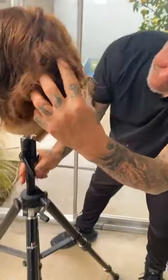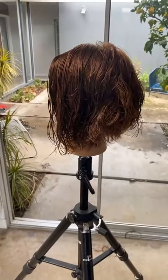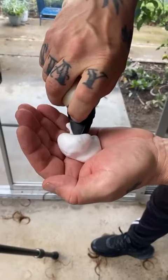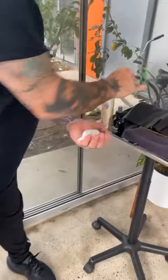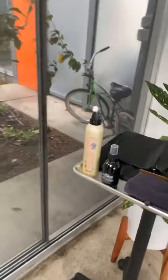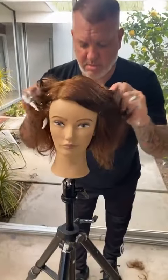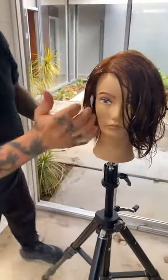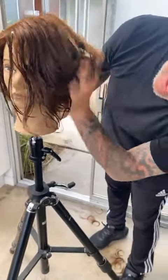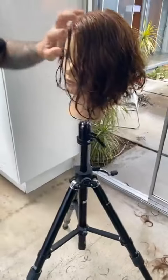What are we using now? A little bit of the Davines mousse. Why this? I think it has a light hold to it, and it also has a little bit of condition for the hair. It's not something that is going to make it heavy or sticky — it's going to be touchable hair. I like hair that can be touched throughout the day, allowed to dry, very natural, very organic.